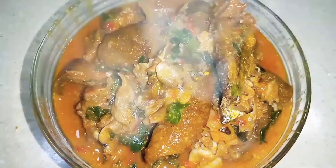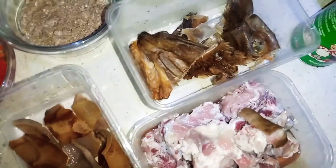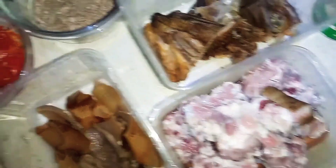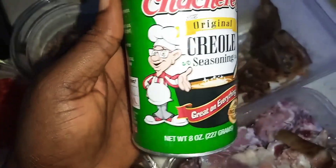Hi guys, good evening everyone. Today I'm making a soup called okbono soup. Here I have beef meat, more pepper, my okbono, my stockfish, and also salive. I have the onion and these are the spices I'm using to cook my okbono.